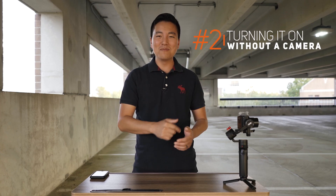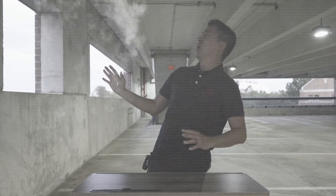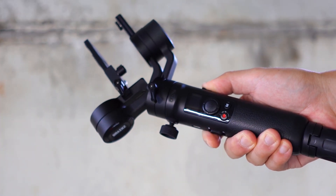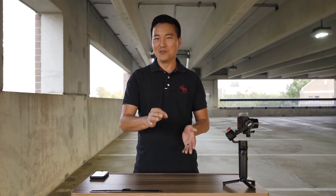Mistake number two: turning on that gimbal without the actual camera on. I do this sometimes — if I have a shoot the next day I want to quickly check if the gimbal has any juice. So if you turn on the gimbal without the camera being there... just kidding, it doesn't explode. What actually happens is it just turns on and vibrates. Seems harmless, right? That's actually not good for your gimbal. Zhiyun confirmed it — it puts a lot of stress on the motor and controller since the camera isn't there, it's like looking for it. So if you want your gimbal to last a long time, do not turn it on without the actual camera.